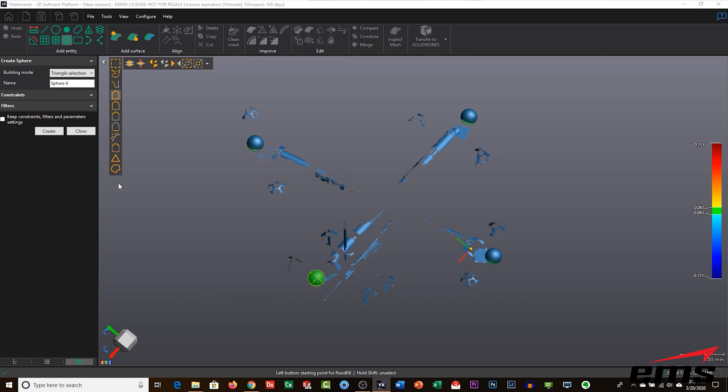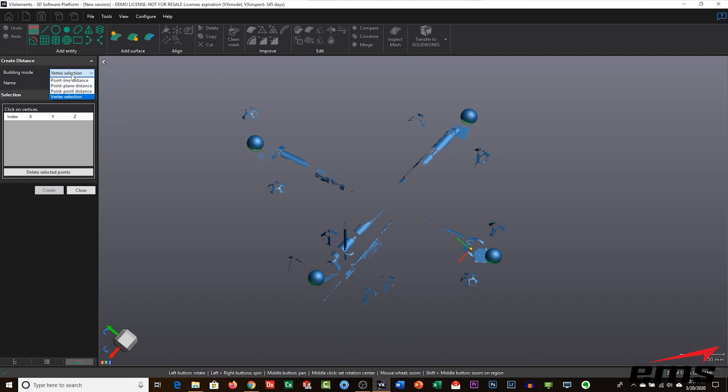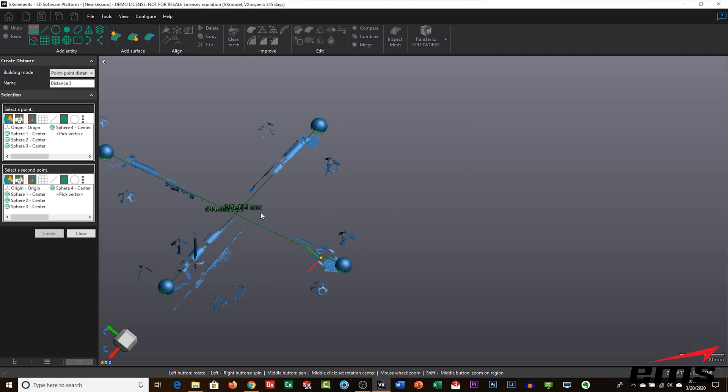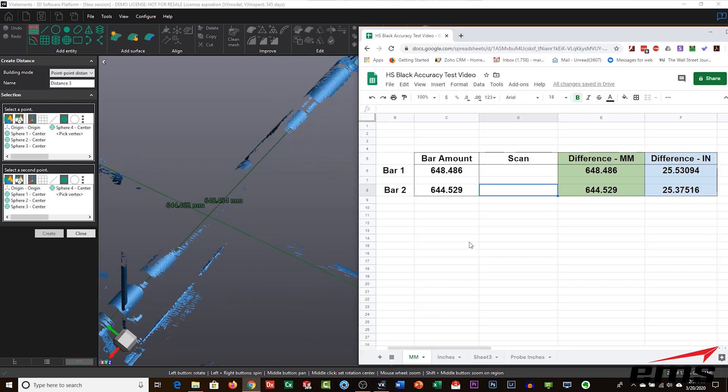We create four spheres, then go in and take measurements — point to point from sphere one to sphere two, and from sphere three to sphere four. I'm using the same spreadsheet we used with the other scanners, which makes it easy without manually calculating. Measurement one is 648.434 mm and measurement two is 644.462 mm.